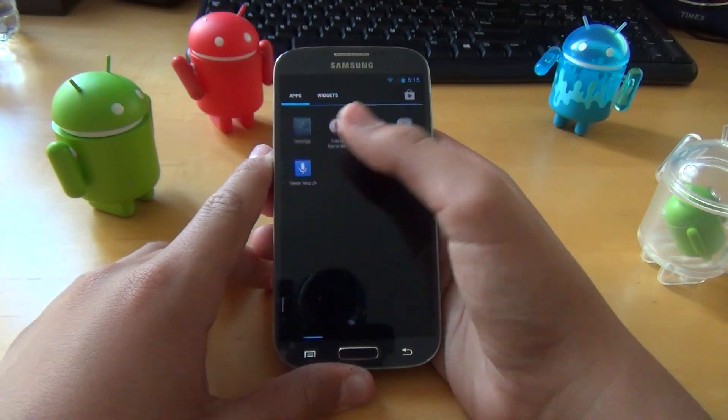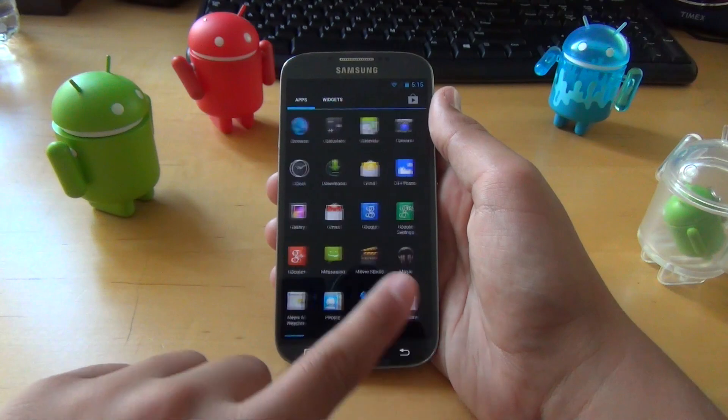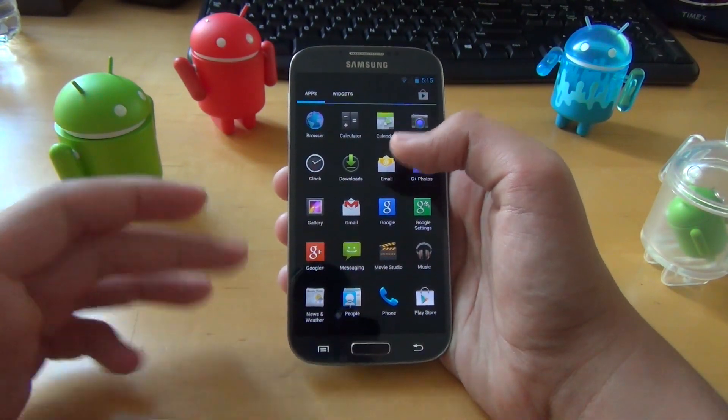Battery life has also been great. I would show you but I just charged it. I can usually get a full day with this battery, and I didn't get that on TouchWiz because it was so stuffed with features.